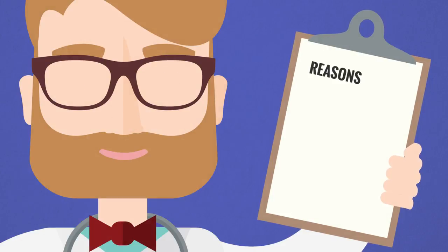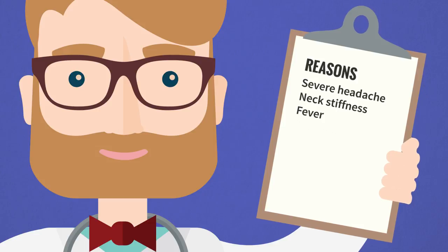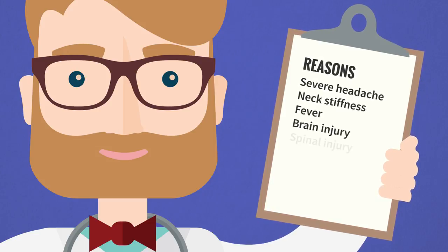There are many reasons to perform this procedure, including severe headache, neck stiffness, fever, and concern for brain or spinal cord injury.